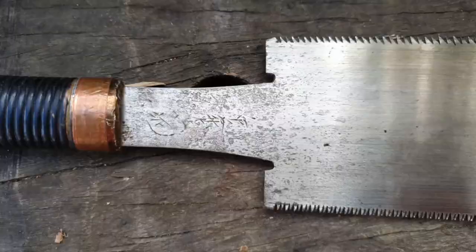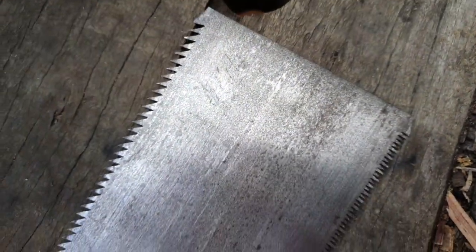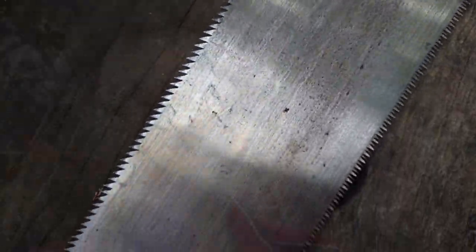In this video I'm going to be sharpening a fine Japanese Ryoba saw. Not super fine but it's pretty fine — certainly the finest saw I've ever sharpened. The point of this video is really to show you that it's not that hard, and I'm just learning and I'm already getting the results that you're about to see.